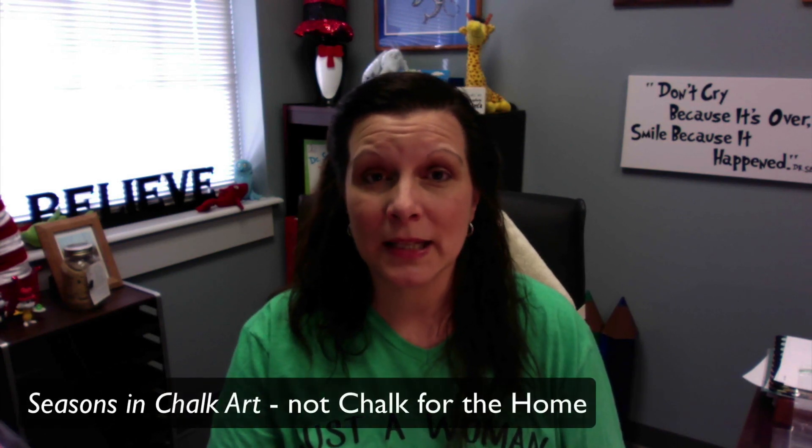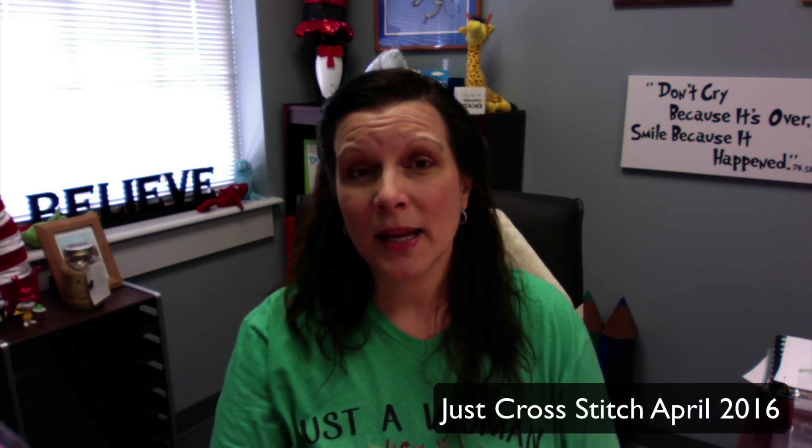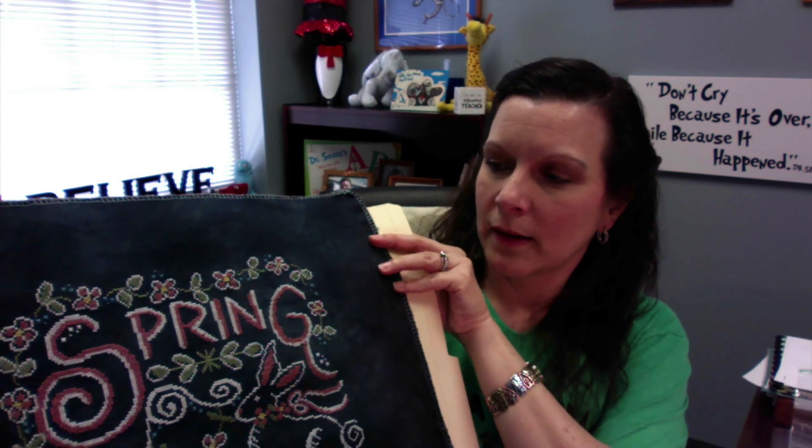My third finish since my last video is one of the Chops for the Home series. This was in Just Cross Stitch magazine several years ago — I'll put the date below. I have the PDF version of the magazines. This is 'Spring' by Hands On Design in partnership with the lovely Priscilla Blaine.